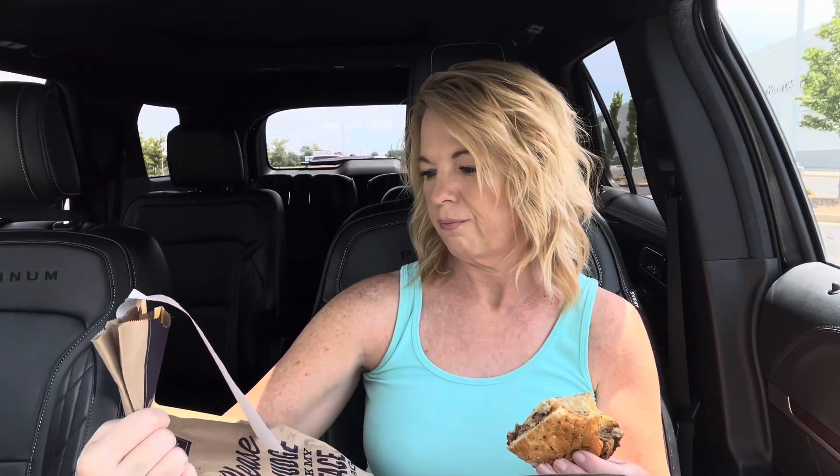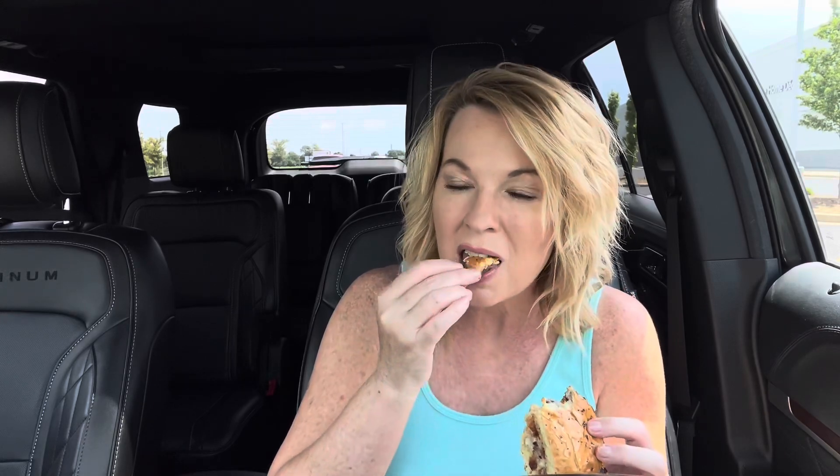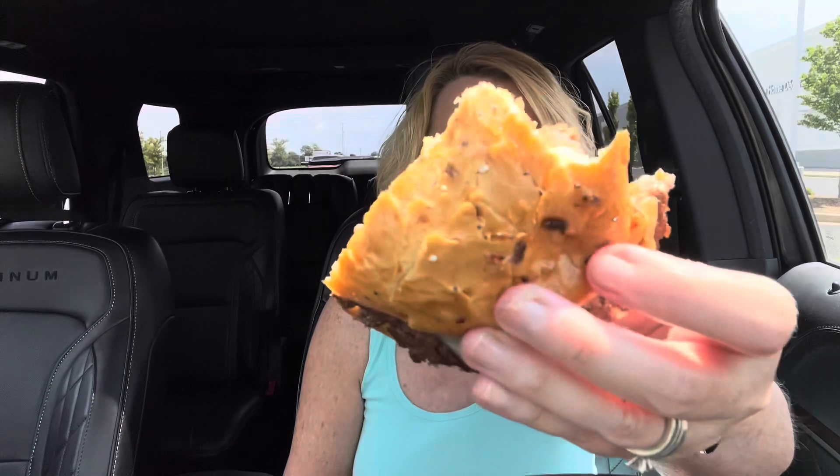The price on this — with tax it was $6.46, but I think before tax it's like $5.79. There is a touch of heat from the peppercorn. And tasting the bun on its own, I wouldn't know it was everything — I don't get that flavor at all. There's not a lot of seasoning on there.